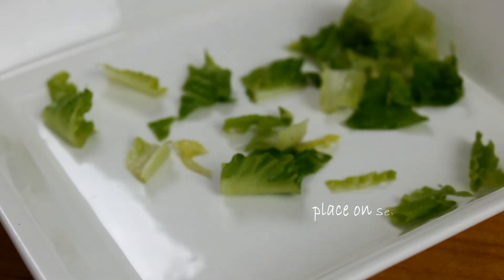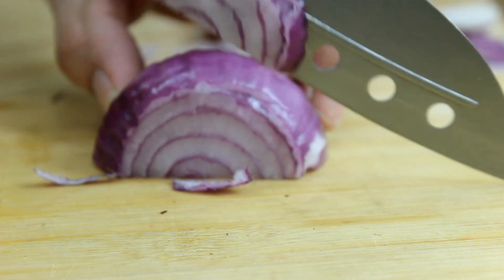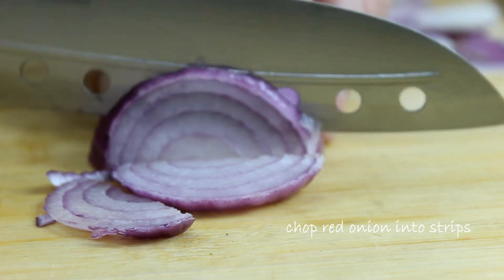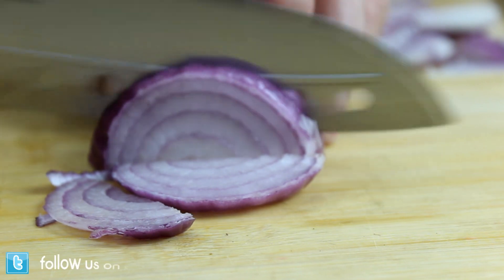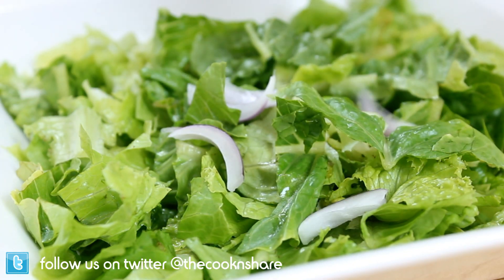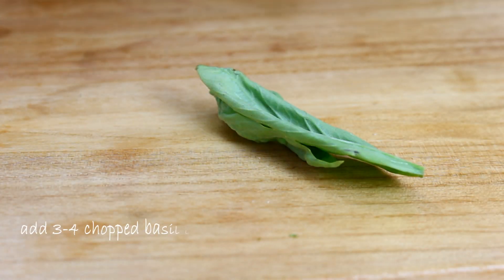Once you've done that, go ahead and add it to your serving bowl. Now it's time to chop up the onion — I'm using a red onion here. I'm going to cut it into fairly small pieces, then simply add the onion over top of the lettuce.